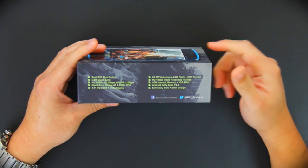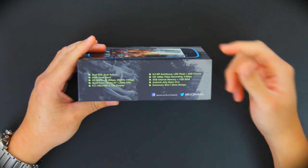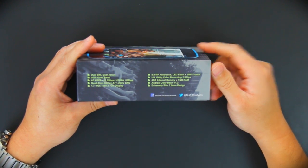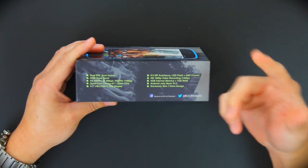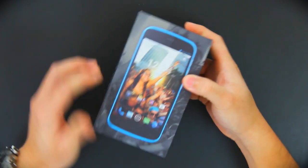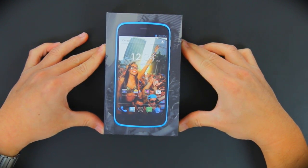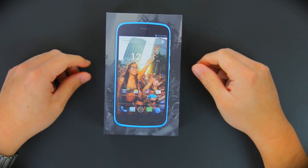Just briefly running through the specs: Dual SIM Dual Active, has got a 4.7 inch HD resolution and 7.9mm design. We're going to cover more of those on a later video when we compare the device. So without further ado, let's get started and open the box itself.